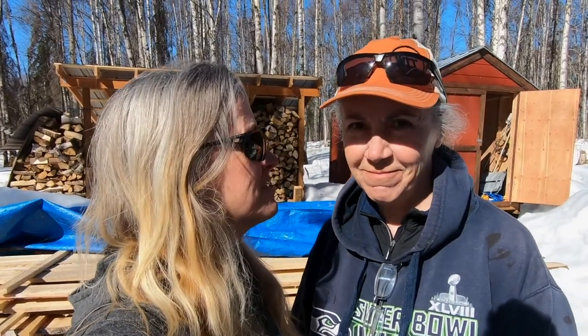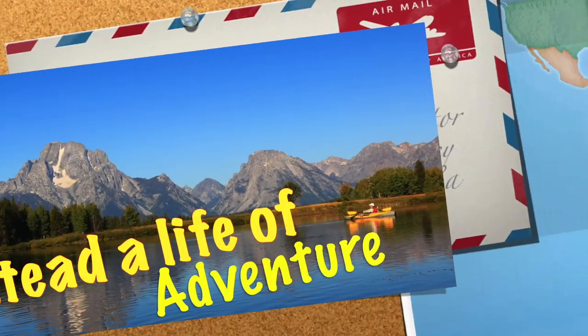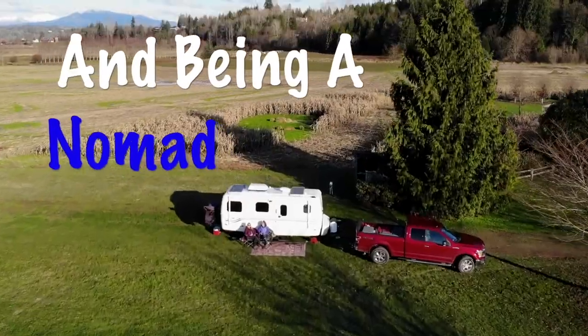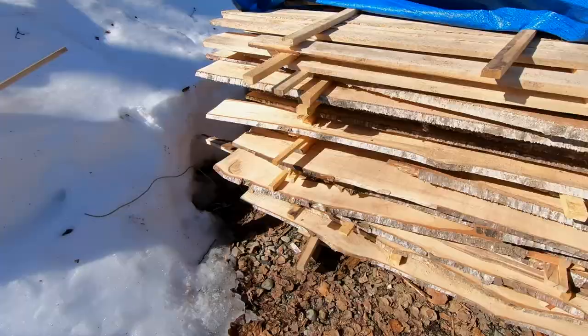It's April, it's warm. You know what that means? Time to go back to work. Hi, I'm Rhonda. I'm Angie. And we are Adventures in No Madness.